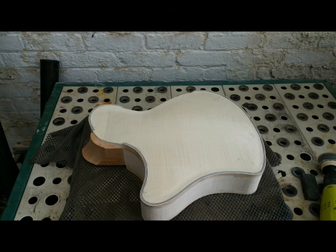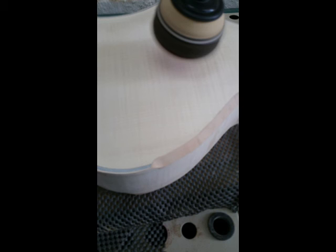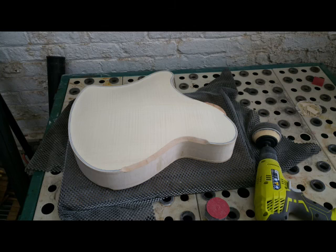The downdraft table is a huge help too. When you're sanding, there's a lot of dust created, and that table just sucks it right away from your work piece and your lungs. I have a pretty small shop, so having this to contain the dust is a huge help.